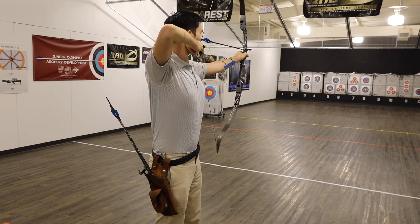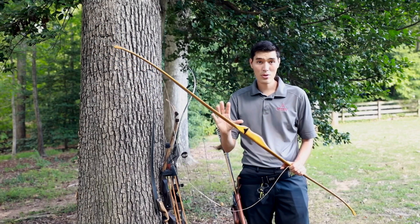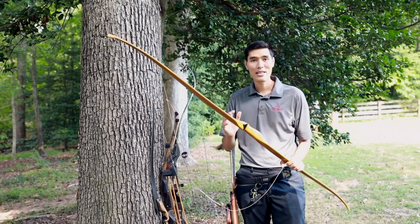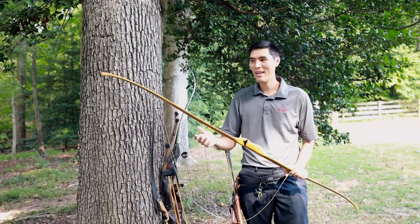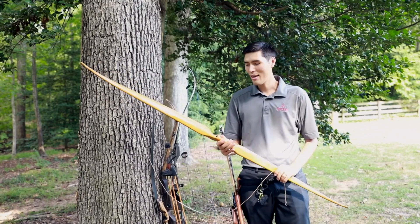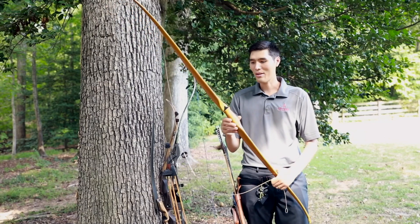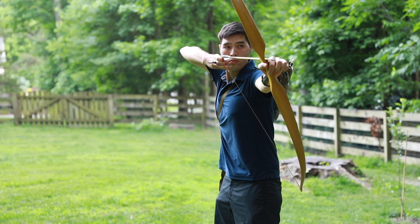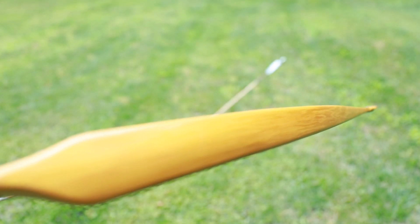Here we have a self bow. A self bow is a longbow — they can also be recurves, but usually they're longbows. At one point this was a tree; the tree was cut down, split into staves, and then a bow was carved out of it. It's similar to what our ancestors used for thousands of years. They are beautiful, shoot great, and are a blast to shoot. The self bow has no man-made materials in it — 100% wood — unlike the longbow I showed you earlier, which has both wood and carbon fiber in the limbs, or the recurve, which is wood and fiberglass. This is all wood, 100% natural.